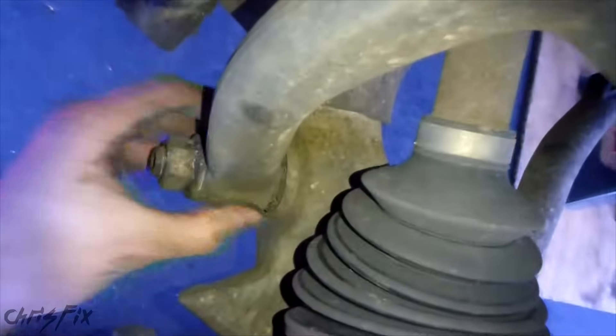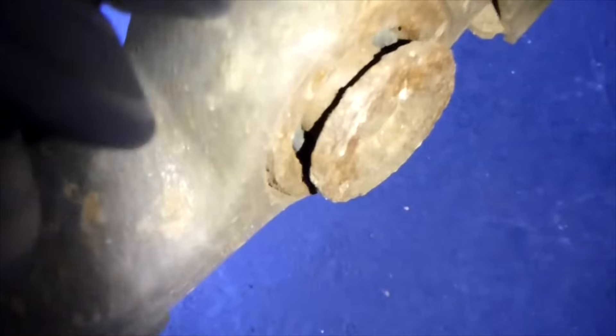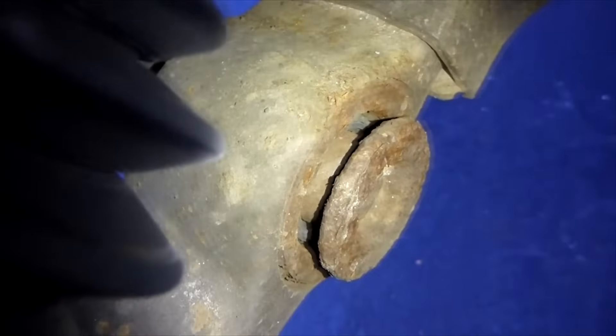Now where the strut and spring assembly attaches down here, you want to give that a shake. I'm going to grab it and just shake it — and that's solid. You can also look inside and see that it's pretty good. The rubber looks intact, with no movement in and out at all.